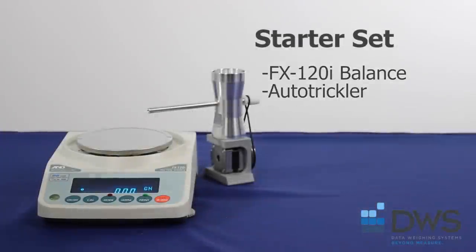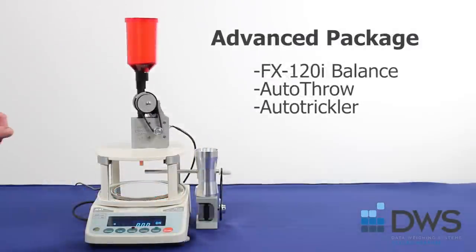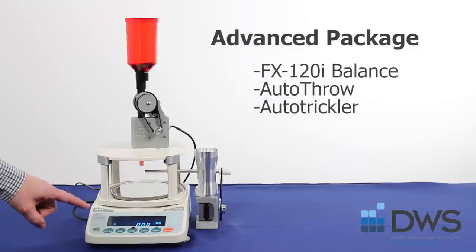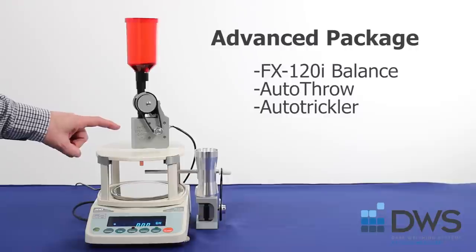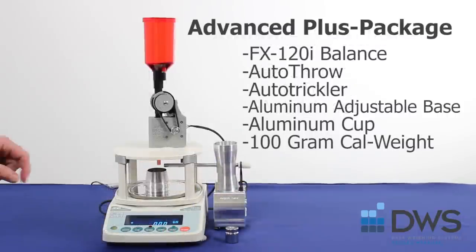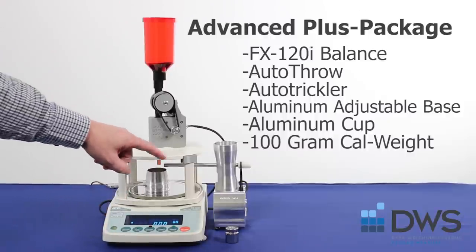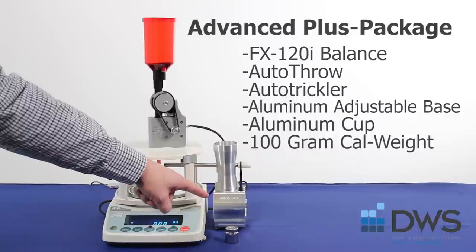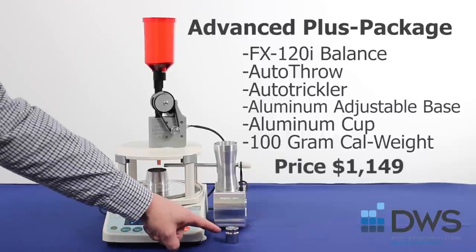The starter set includes the FX 120i A&D balance and the auto trickler. The advanced package includes the A&D FX 120i balance at 0.02 grains, the auto throw, and the auto trickler. The advanced plus package includes the FX 120i balance at 0.02 grains readability, the auto throw, the auto trickler, aluminum adjustable base, aluminum cup, and 100-gram calibration weight.